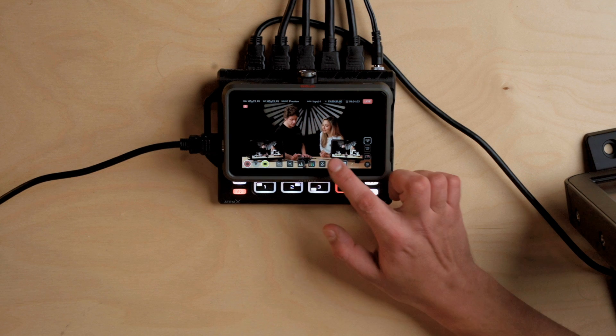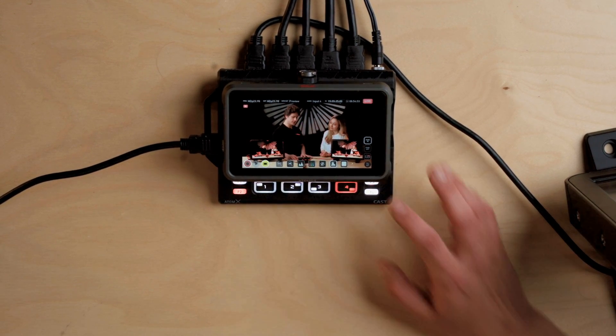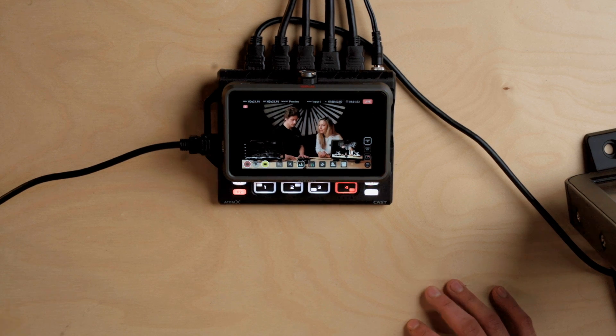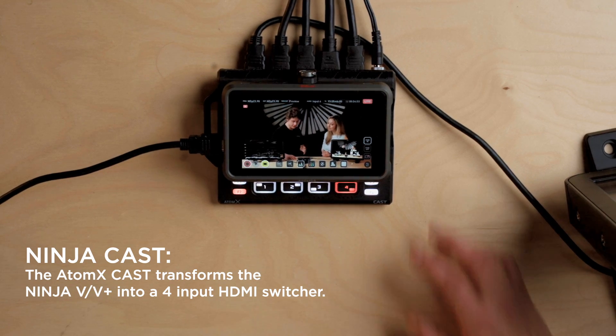One of my favorite features is focus peaking, which I use all the time — I basically keep it always on. Do you have a favorite feature, Emel? I think mine would probably have to be the waveform. I always have it up just to kind of check where my exposure is. It's so useful.